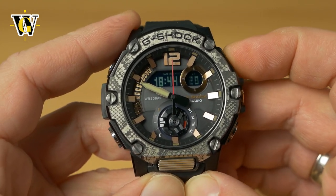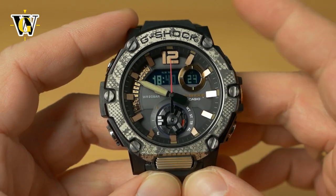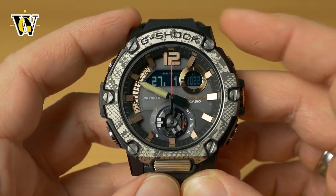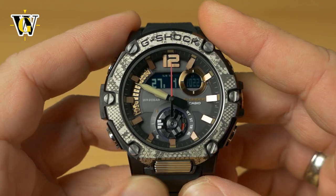You can set the minutes wherever you want — we'll put it at 40 so the hands won't obscure the screen. Press mode again and the watch asks for the year, since this is a perpetual calendar watch. Use the two buttons to go up or down.